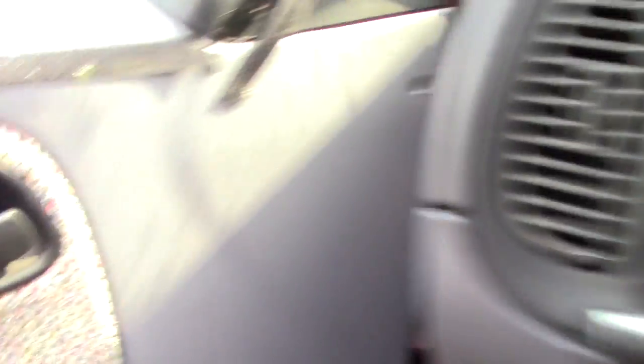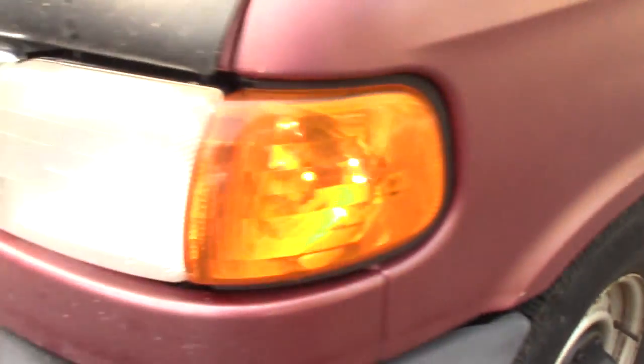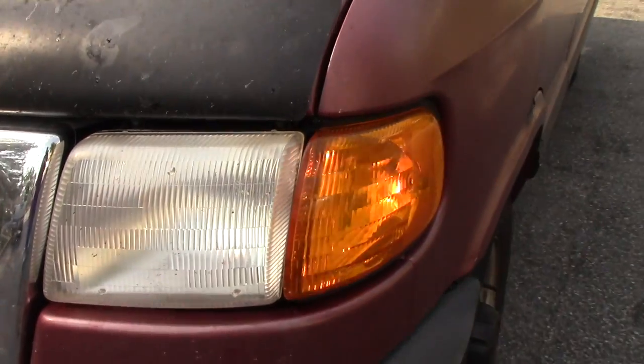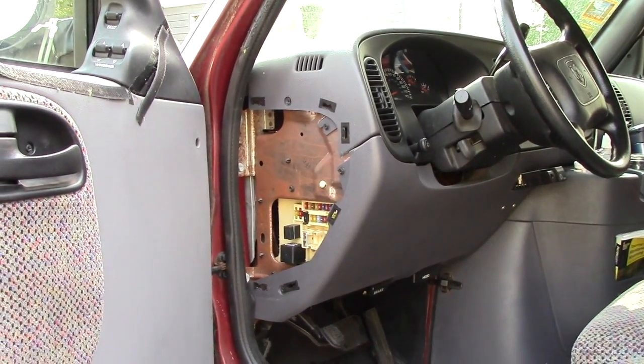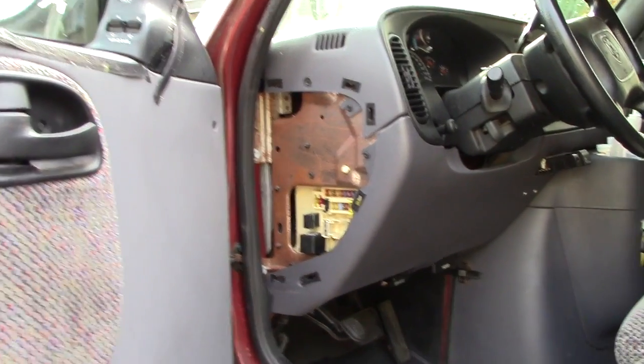Sweet, let's go out and look. Going! For those of you who might need to know, this is a 1999 Dodge Ram 2500.